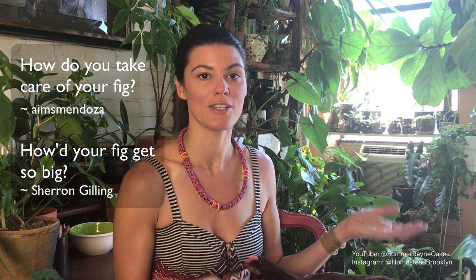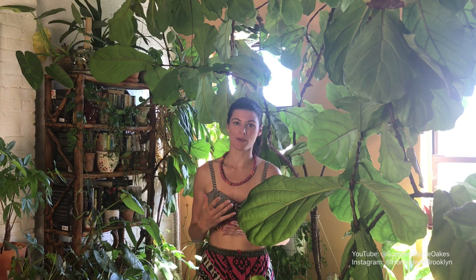And related, Sharon Gilling said how did you get your fiddle leaf fig to be so big? So I am about to show you some tips, hopefully they're helpful for you and your ficus lyrata. Welcome to the part of my workroom that I call Fig Forest.